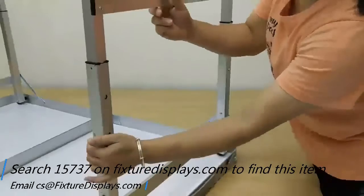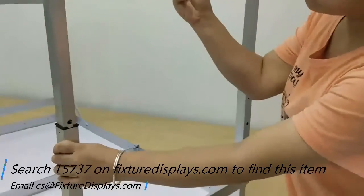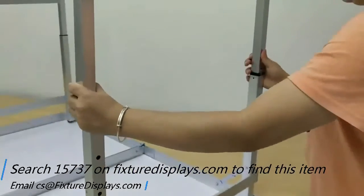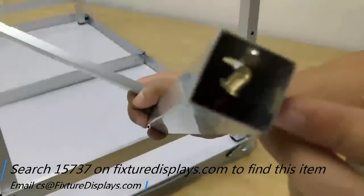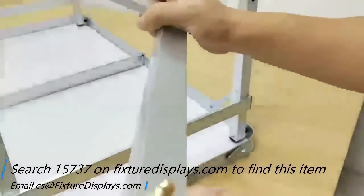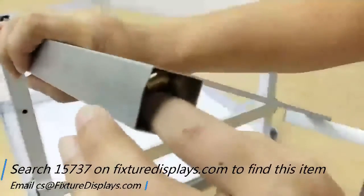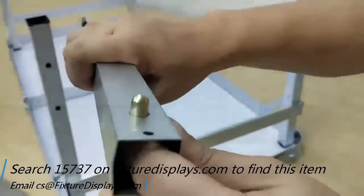Simply remove the legs and take them all out. I'm going to show you where to find it — it shouldn't go too far because it's spring loaded inside. Simply move that around slightly so it will come out of that hole. Likewise, you can do so on the other one if it occurs.